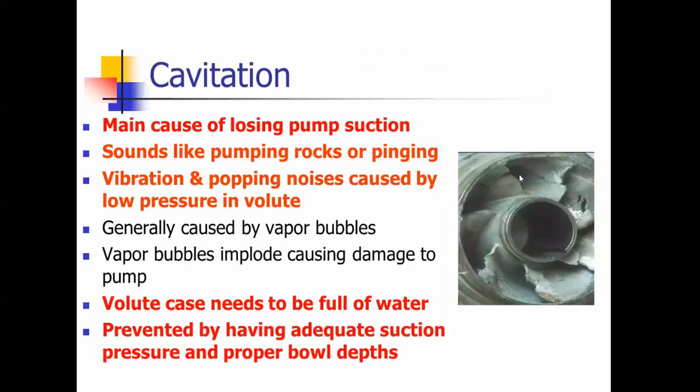Cavitation: here's an impeller that has cavitated and it actually looks like it's been pumping rocks. There's a question on the test that says if you walk in the building and it sounds like the pump is pumping rocks, what's happening? It's cavitating. There's a popping noise and air bubbles that implode on the inside of the volute casing. That's what causes this extreme and rapid damage to an impeller and the parts and components. I've also seen cavitation on regulators.